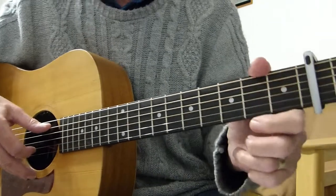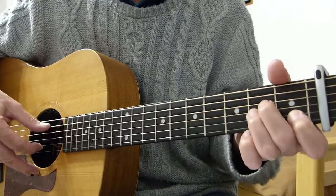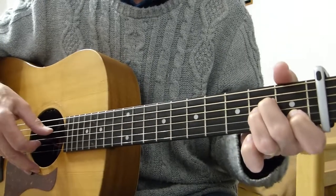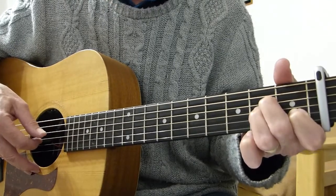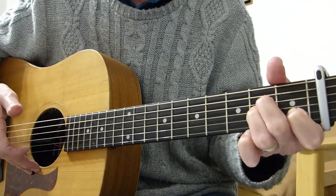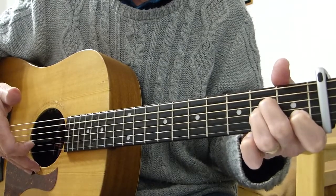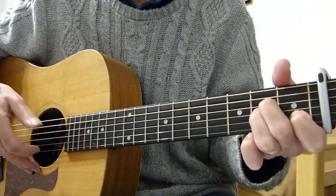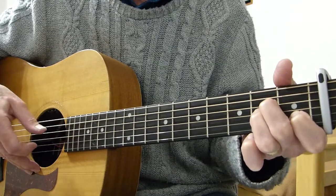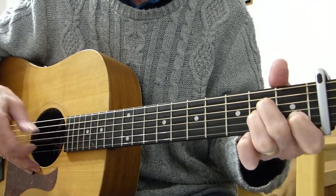Moving to bar three on the first line — A minor. Make an A minor shape and you pluck the open fifth string and the first fret of the second string together. Followed by the second fret of the fourth string, then the third string — which is also fretted at the second fret. Then another open fifth, then the first fret of the second string again on its own, followed by the second fret on the fourth string. So the whole A minor bar sounds like this — slowly.